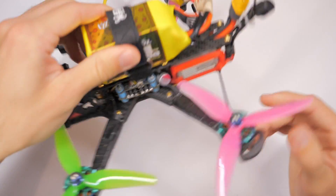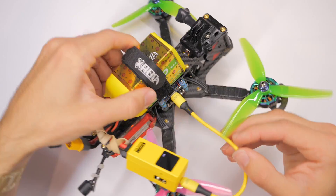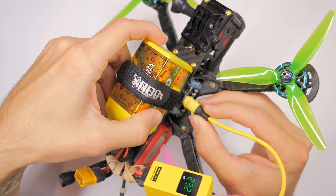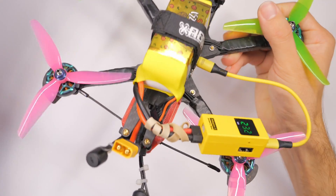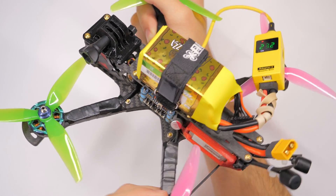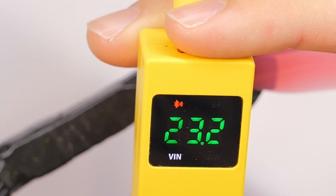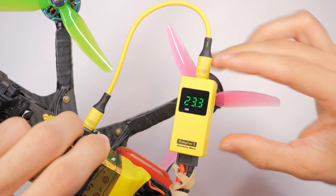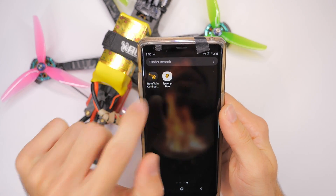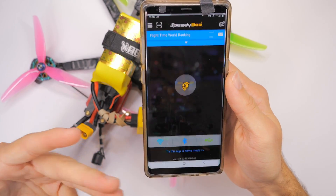Now we have the adapter connected and we've got blinky lights on the flight controller, so it's powered on. On the screen there's a little red blink showing Bluetooth and WiFi, indicating it's trying to connect but not connected to anything yet. So now we get our phone and open the Speedy Bee app. For some reason they show you an ad for a product that you probably already bought because you're using the Speedy Bee app — Speedy Bee, please don't do that.